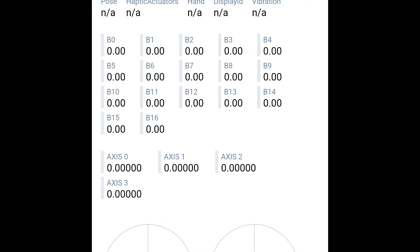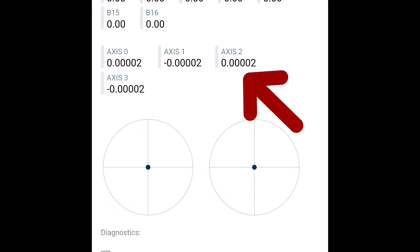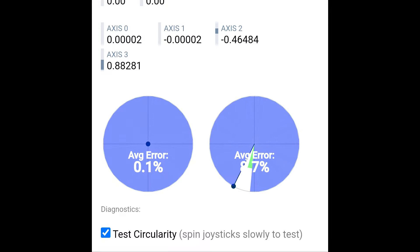To test the controller's precision, I used the GamePad Tester website, where you can quickly check the response of the buttons and the dead zone, which in the case of the M15 is virtually zero. Even after rotating both analog sticks several times, the dead zone remained nearly non-existent. We also performed a circularity test on both analog sticks to measure the precision of their movements, and the result was impressive — just 0.1% error.